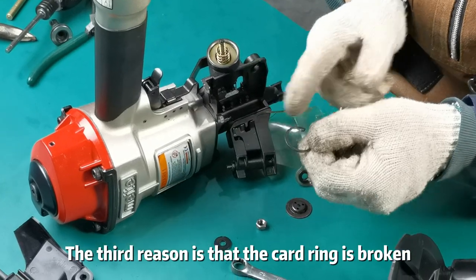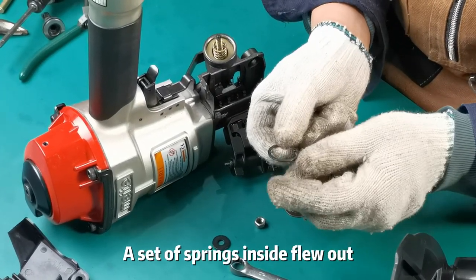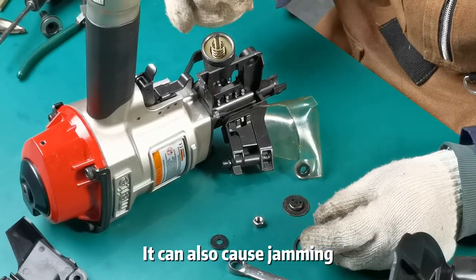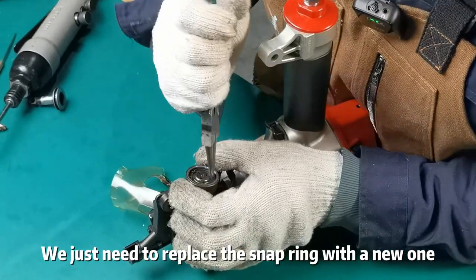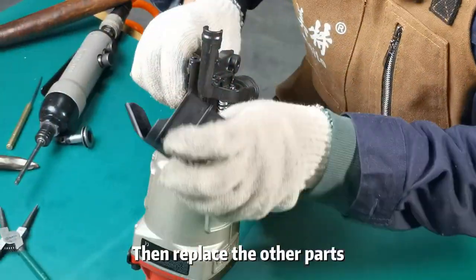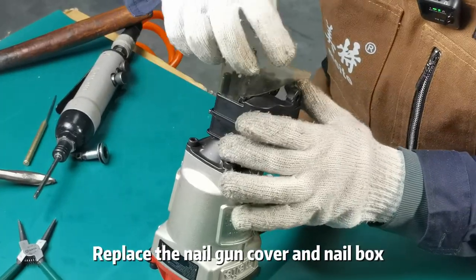The third reason is that the card ring is broken. A set of springs inside flow out, which can also cause jamming. We just need to replace the snap ring with a new one, then replace the other parts, and replace the nail gun cover and nail box.